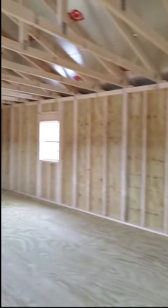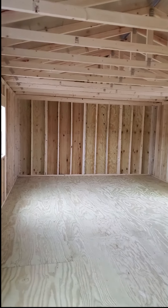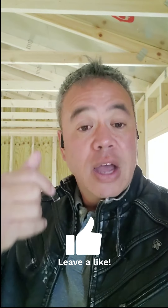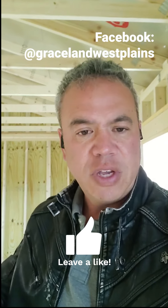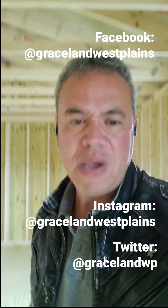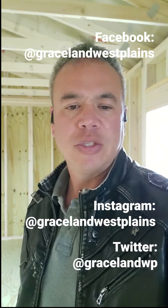This building would make a great do-it-yourself tiny home project because it checks off all of those quality standards I mentioned. I hope this video has been helpful for you in determining what kind of building you are starting with to turn your portable building into a do-it-yourself tiny home project. If you have any questions, you can message me where I've posted this video. I'm on Facebook — search for Graceland of West Plains. I'm also on Instagram and Twitter as Graceland WP, and you can find me on YouTube as well.